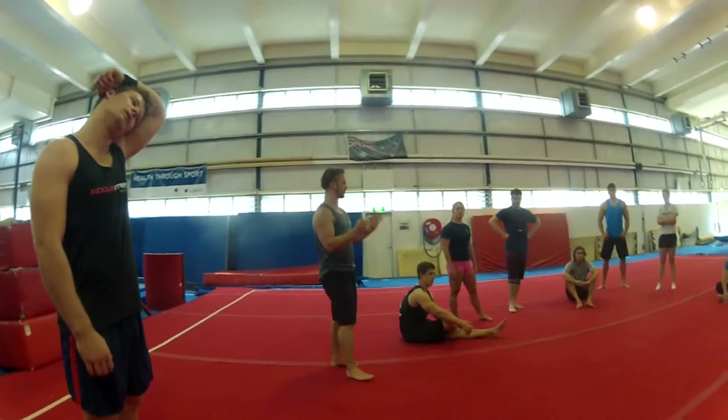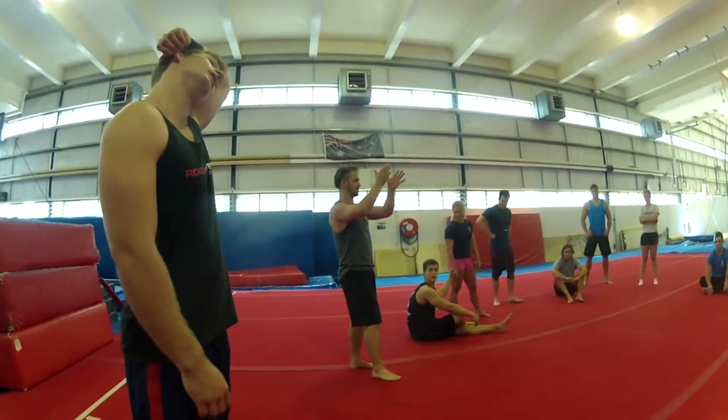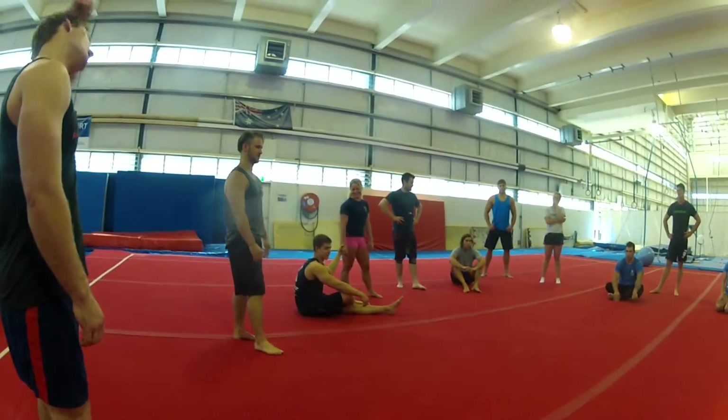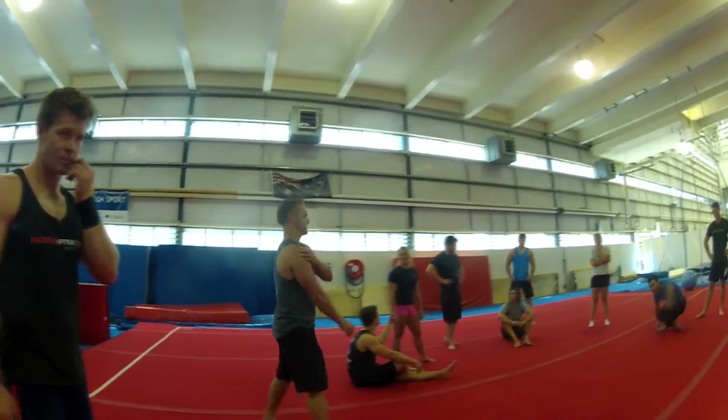Get into partners and try to spot each other. Keep the right handstand, balance it out first, then go for the push-up. Don't just kick up and try to go down because you'll just collapse. Jay and I will float around and give each other a hand.